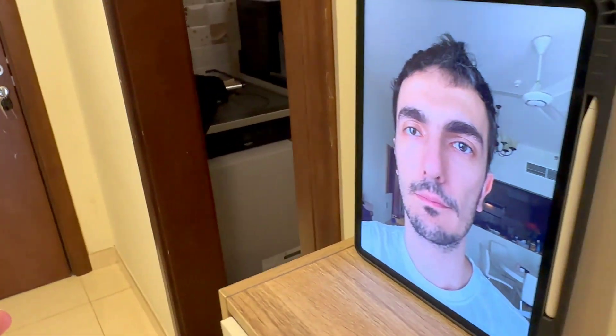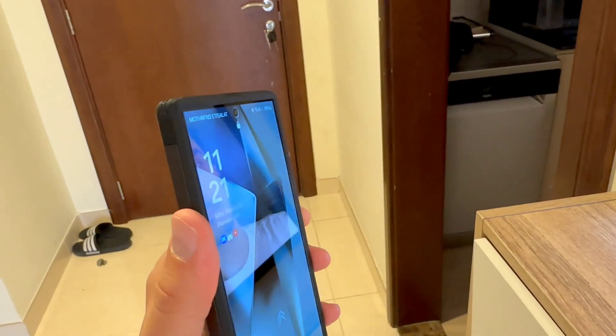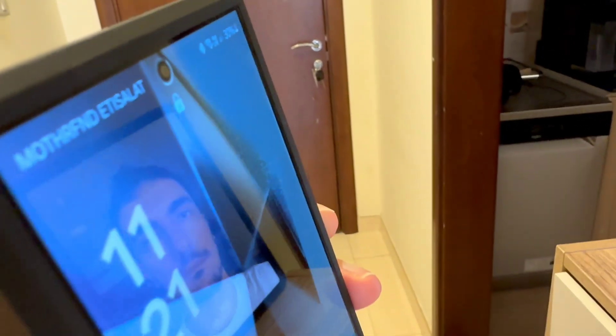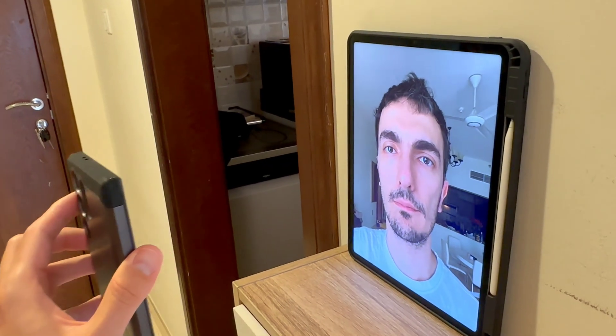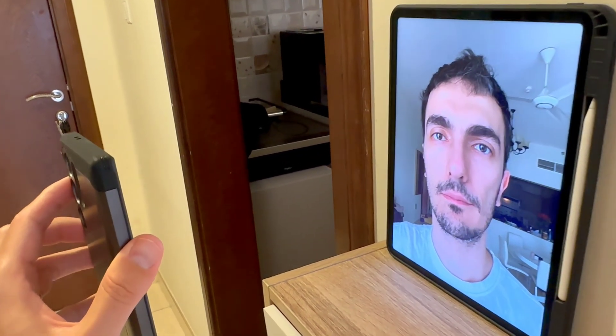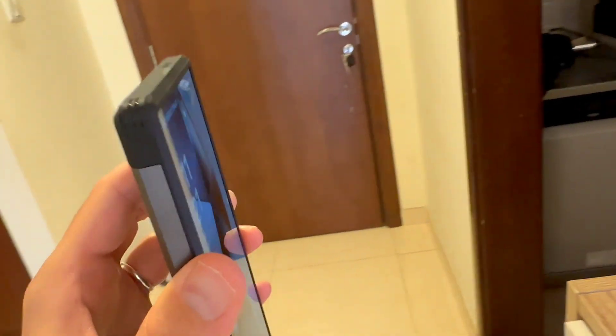So now the test is ready. Let's see what happens. The phone is locked, I'm not looking at it. Let's go. Did you hear that? I'm not looking at it.